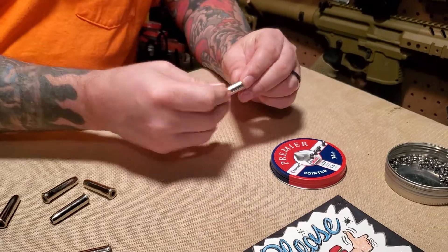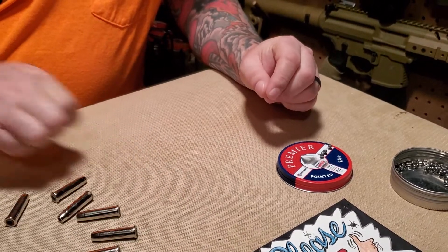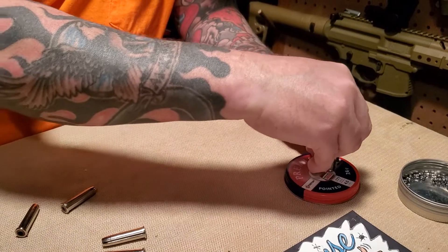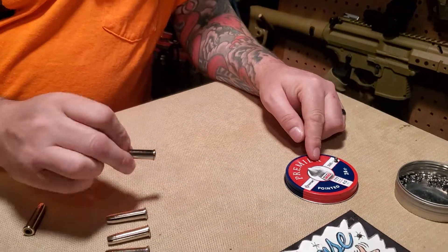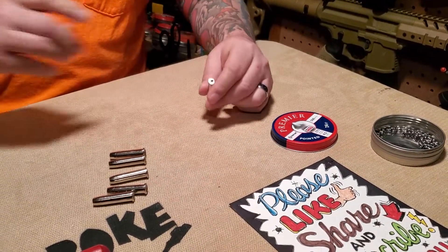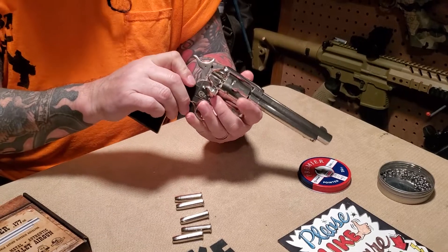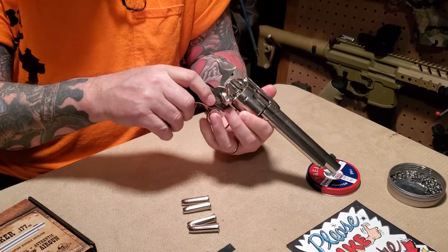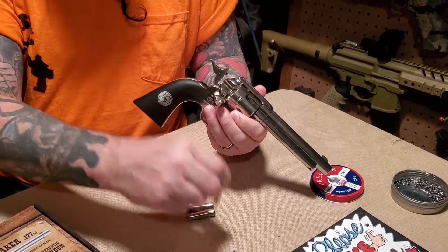Personally, I usually keep the shells inside the gun and just open the gate and feed the pellets straight into the back of the shell through the gate. But for this review we're going to show you everything in detail. The cartridges look pristine, very nice. Then you turn around and load them in one at a time, just like a regular single action army Peacemaker.